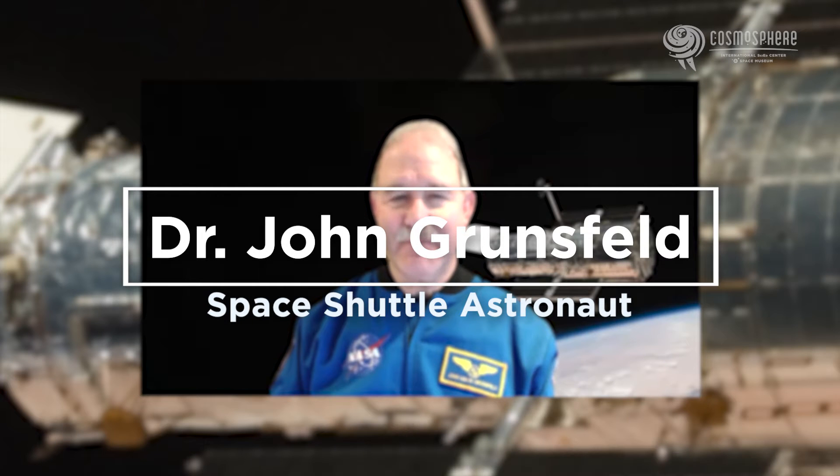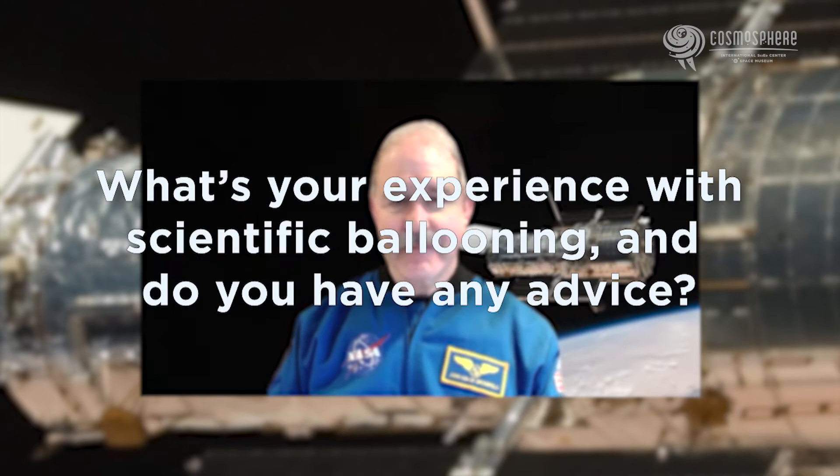5, 4, 3, 2, 1, 0, all engines running. Liftoff, we have a liftoff.